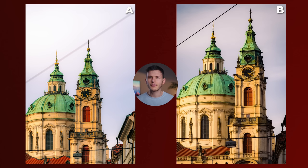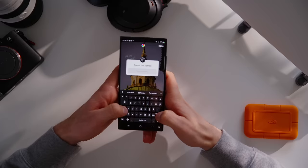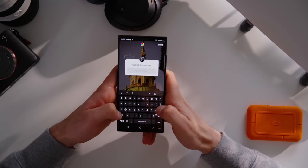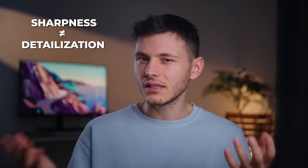There are ways to tell the full frame camera from a crop sensor though. If you look at the wires, the Sony photo has more depth and blur separation, whereas the Galaxy just keeps everything in focus. I showed this photo to my subscribers and they chose the Galaxy phone over the Sony — their feedback was that it looks crisper and sharper. But sharpness and detailization are not the same thing. While Samsung might have more sharpness, the Sony has more detailization, because you can always increase sharpness digitally but you cannot increase detailization if the optics aren't good enough.